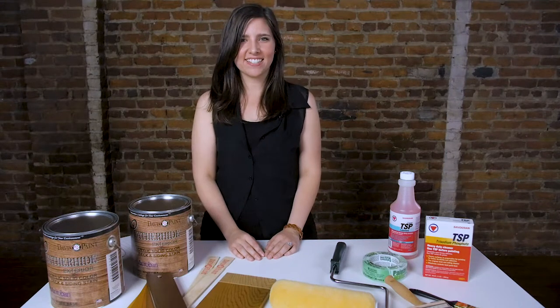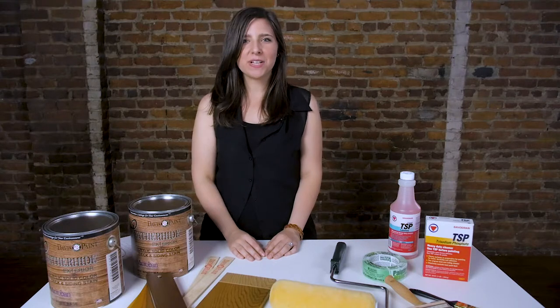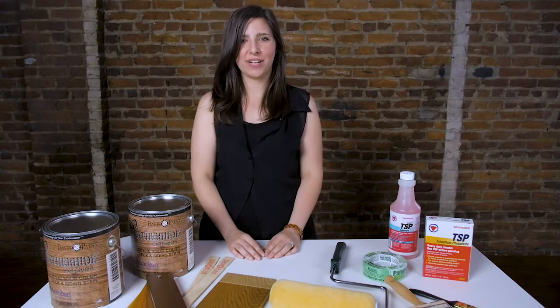Hey guys, it's Sydney and I am one of the James T. Davis interior designers. Today we're going to talk about how to prepare a deck for a stain and how to apply the stain correctly.